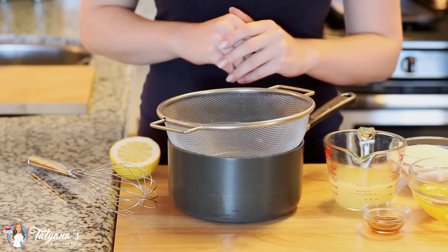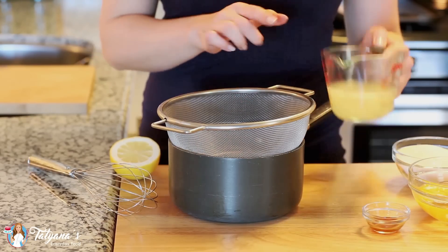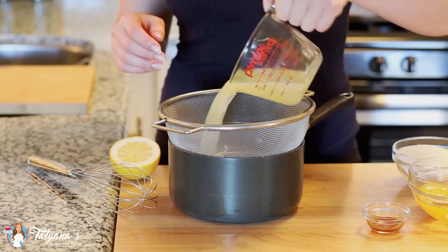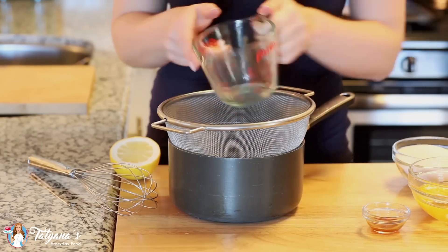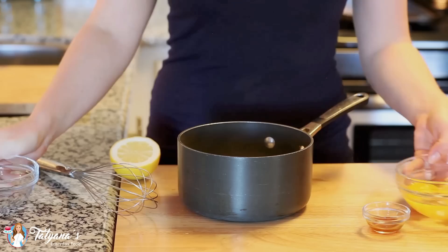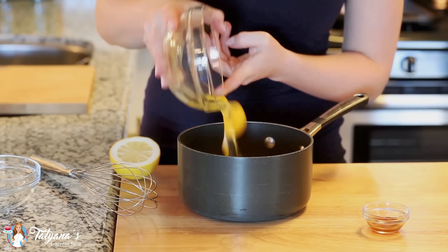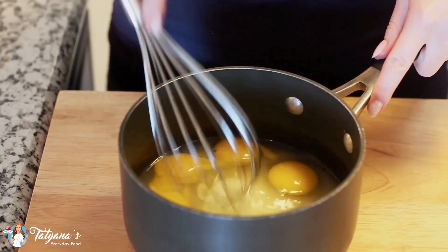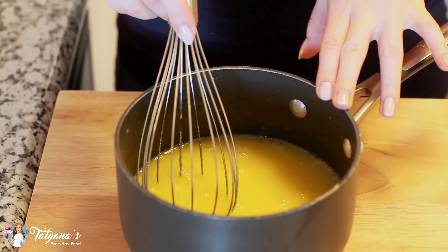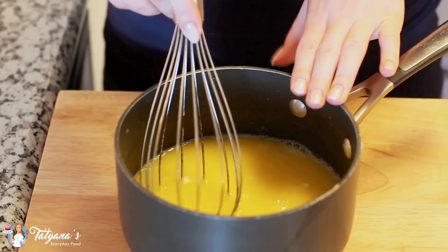My first filling is going to be my homemade lemon curd, which is going to taste so great with all that fruit. I've squeezed two-thirds cup of fresh lemon juice and I'm going to strain it through a fine mesh strainer just to get rid of any seeds and pulp. To my lemon juice, I'm going to add one cup of white granulated sugar, and I have two eggs and four egg yolks — I'm going to drop all that in. I'm going to whisk this until it's nice and smooth, then take this mixture over to the stovetop and cook it over medium heat, stirring constantly until the mixture thickens into a custard.